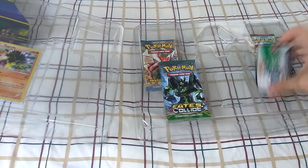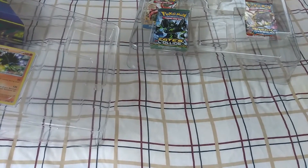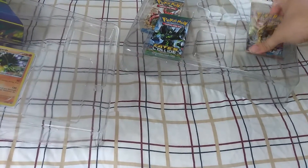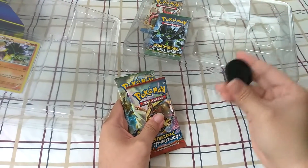And there we go, there's a code right there. I'm gonna figure out what to do with this exactly right after the video. And look at that right there — I think this is the stand right here, so I'm actually gonna put that together.